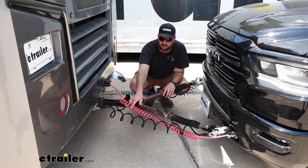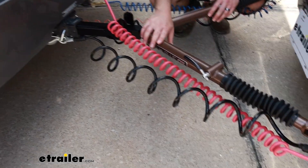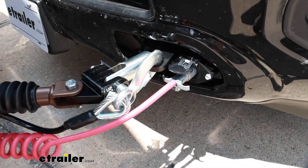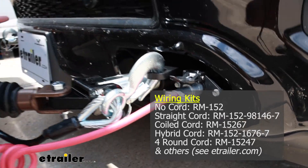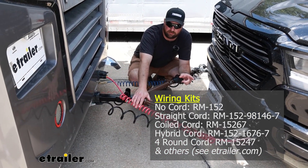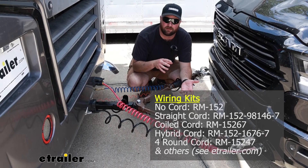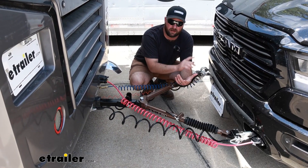This kit is also going to include the 7-to-6-pole pigtail that will connect your motorhome to your truck, and then the 6-pole plug on the front of your truck. If you already have a 6-pole plug, or you already have your own umbilical cord, or you pick up a tow bar like the Roadmaster Nighthawk, the Roadmaster Nighthawk will have the umbilical cord and the 6-pole included with it, so you don't need to pick up two of them. So just pick up the diode wiring kit that includes just the diodes and the 4-pole wire to run back to them.